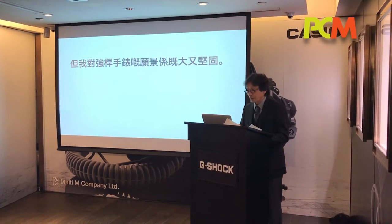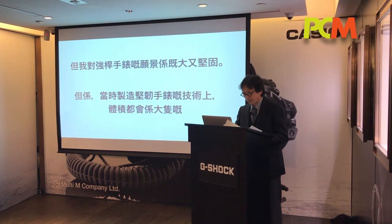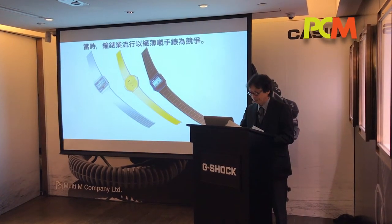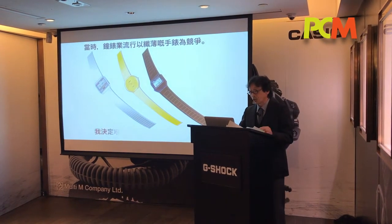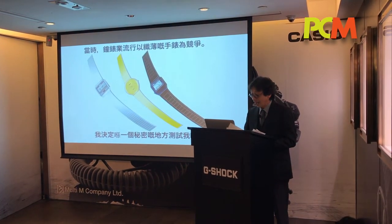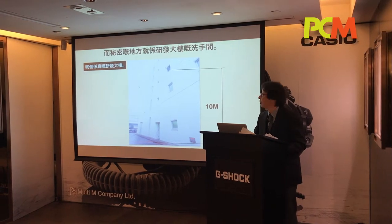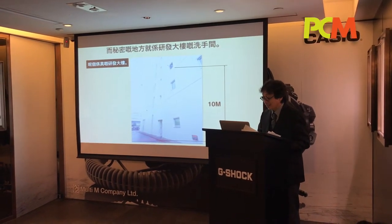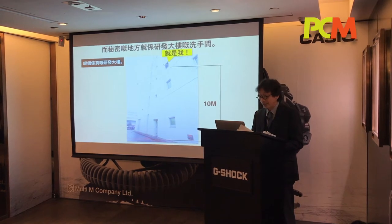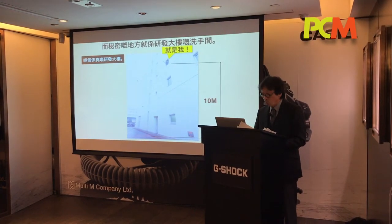My vision of a tough watch was that it would be big and bulky. At the time, there was a kind of slim case competition in the watch industry. So I decided to test it in a secret place. The secret place was a toilet in our R&D building. This is an actual R&D building in Japan. That's me in the toilet. I took a standard watch with a standard metal case, found some rubber protection, and threw it from the fourth floor window.